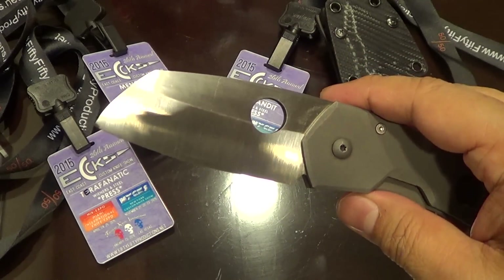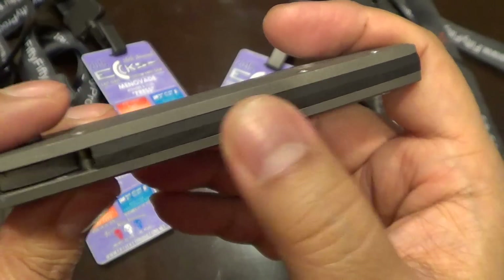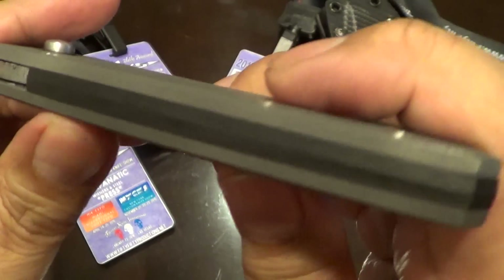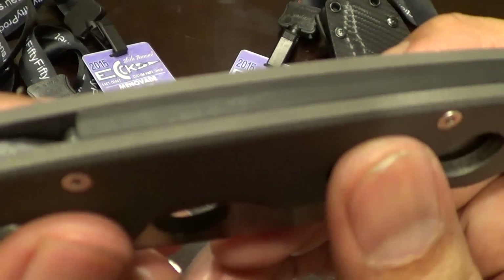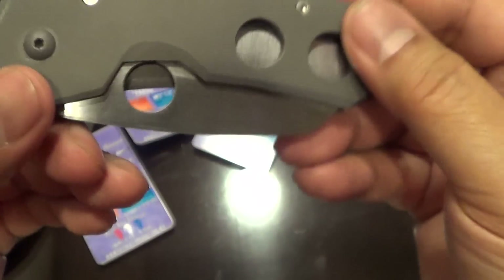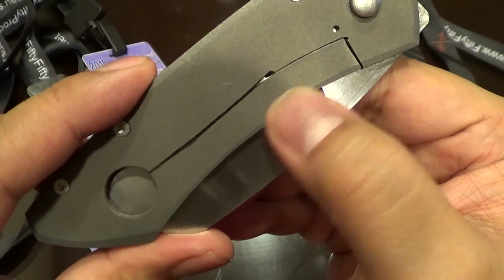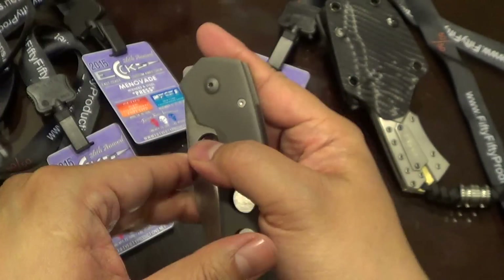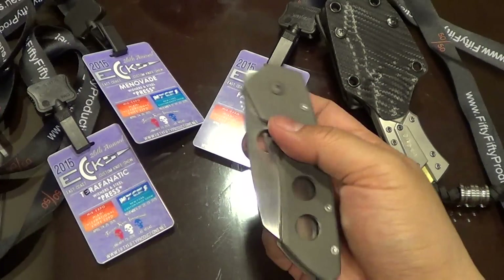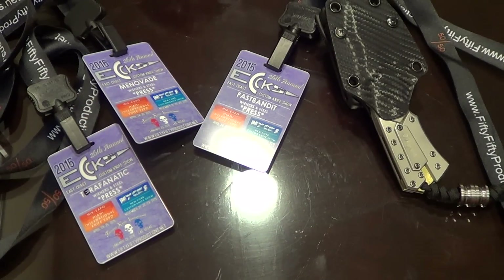Back to the knife — show the spine. This is the best. Mike put in a nice carbon fiber backspacer on the spine. That's chamfered nicely — really nice work, very clean, very smooth. And it's on washers. I was making suggestions to Mike to chamfer this so you can thumb flip it better. This one flips nice with the finger. I like this.